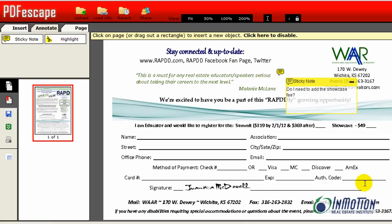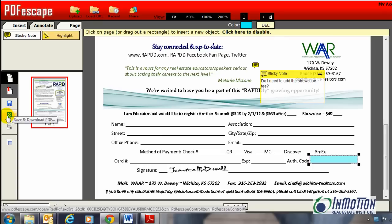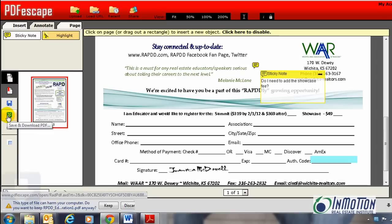I can also highlight. If there's something I want to highlight, I can click highlight and go right here — let's say I want to highlight this code. I can do so right there and I can also change the color. Let's say I want it to be light blue, then I can make it a light blue highlight. After I'm finished, there are a couple of options: I can print it, I can save it, or — if you're like me — save and download the PDF. You can also share it. When I save it I'll save it to my desktop so I can email it out, because again I'm trying to go paperless.